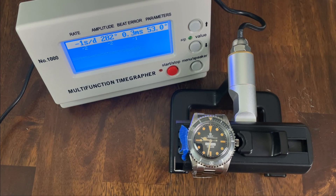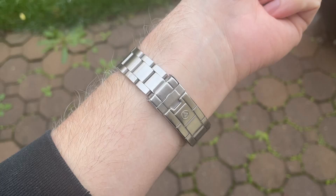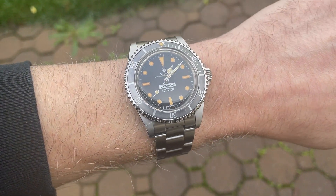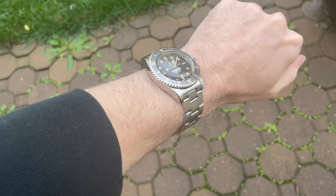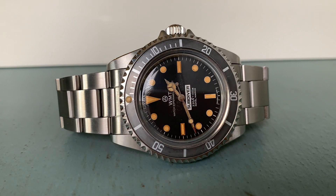Popping it on the timegrapher, we're getting a nice result: it's running about minus two seconds a day in the dial-up position with healthy amplitude and minimal beat error. In the crown-up position we're still seeing a good result — zero seconds a day — with a slight drop in amplitude and a very small increase in beat error. Here is the watch on my six-and-three-quarters-inch wrist. It has an excellent set of dimensions and wears very comfortably and flat along the wrist despite being thick overall due to that domed crystal — the case itself is only about 12 millimeters thick.